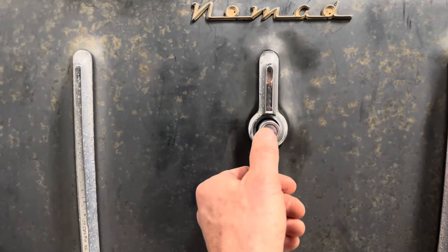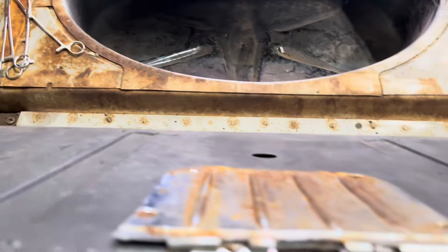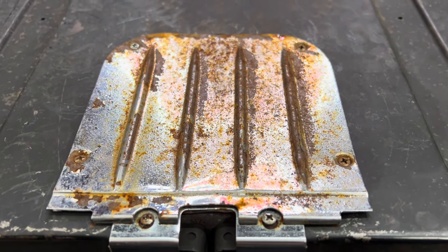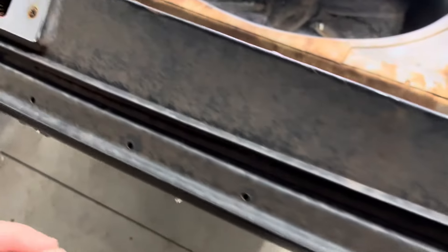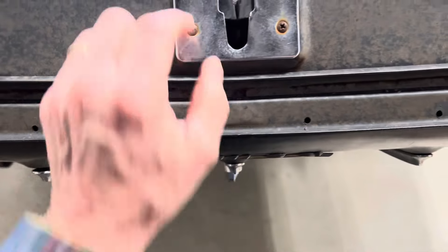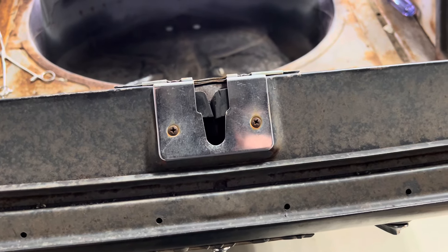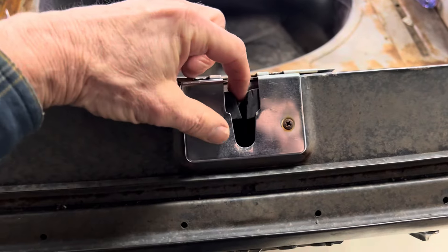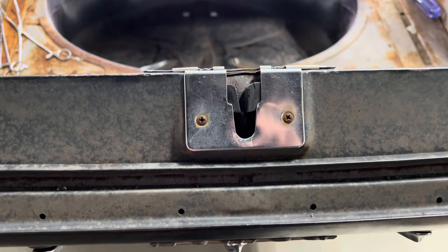Push this in and you can hear the latches — the gate opens. The mechanism is underneath that very rusty chrome cover. Those are the latches on the side, both sides. This is the dovetail. When the lift gate is in the down position, you close the tailgate, and the dovetail lines up the two pieces so you can close the tailgate.